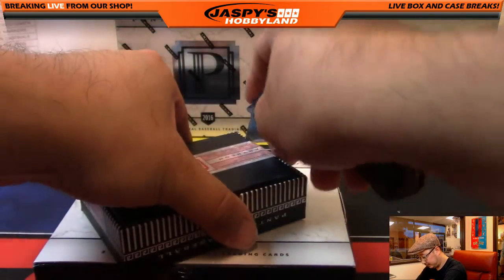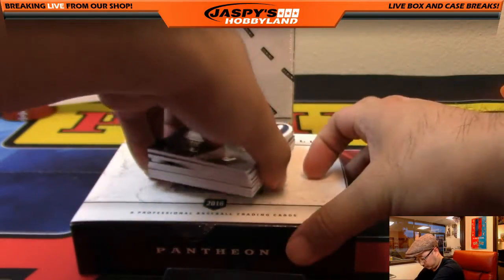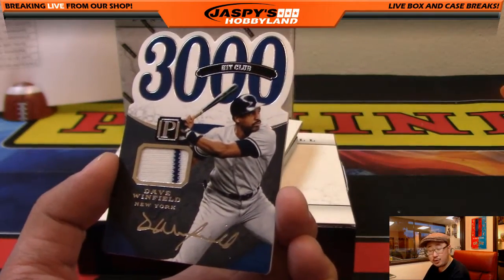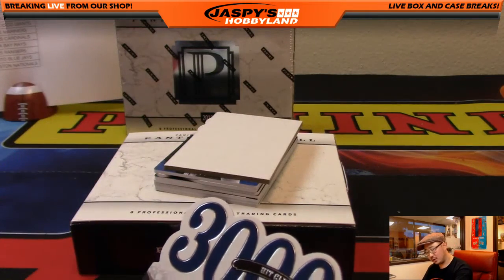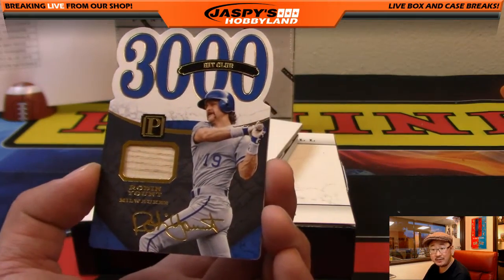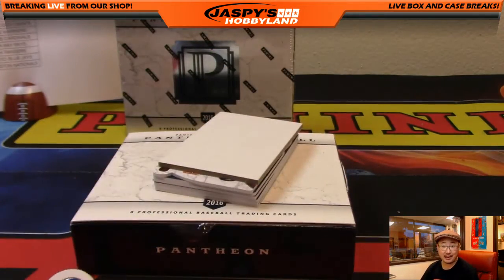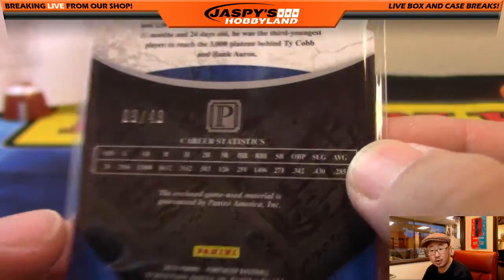Alright, we've got Dave Winfield — 3,000 Hit Club — New York Yankees pinstripe patch. Kev California with the Yankees, 61 out of 199. 3,000 hits basically assures you a Hall of Fame spot. Next one, another 3,000 hits — Robin Yount, piece of his bat, 9 out of 49 game-used material. 3,142 hits to be precise.